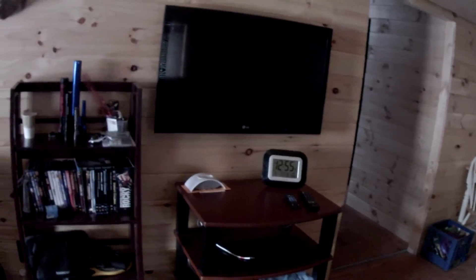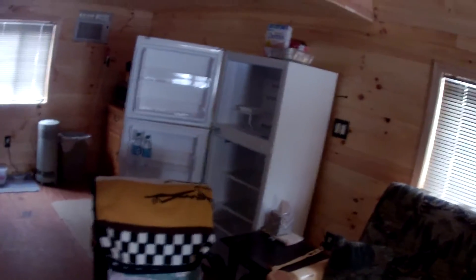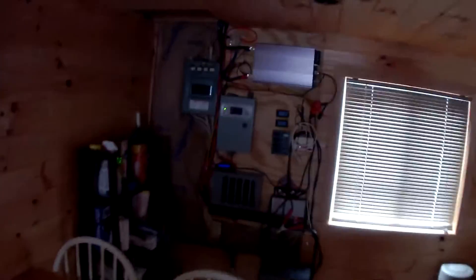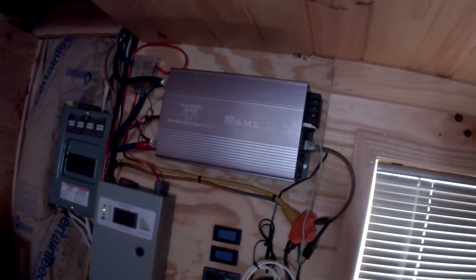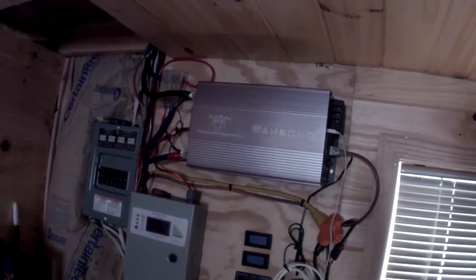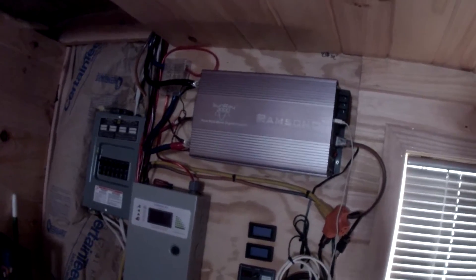I've got a TV and a Blu-ray player, flat screen on the wall. We bring the satellite tuner up and I also have an antenna. Got an apartment-style refrigerator that runs on 110 just like normal. Here's the meat and potatoes that everybody seems to want to see. We have a Ramson 3000-watt inverter — really happy with that. It's a pure sine wave inverter so I get nice clean power. I've run the air conditioner off it.